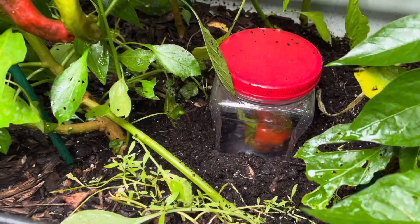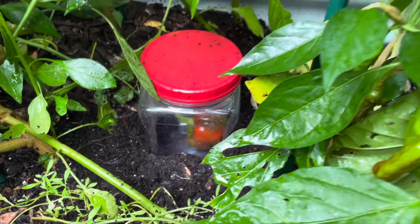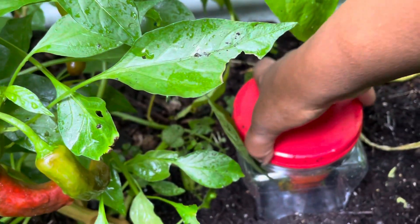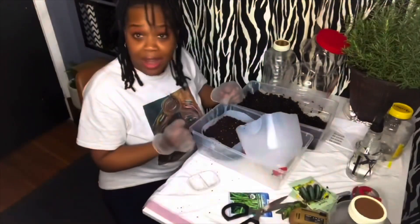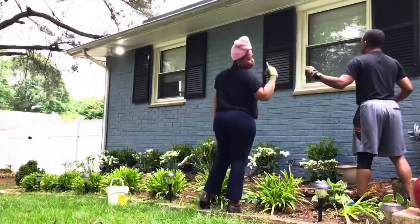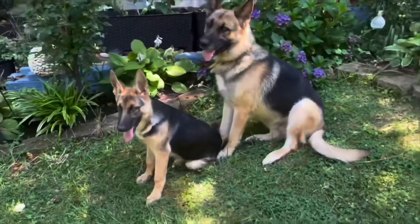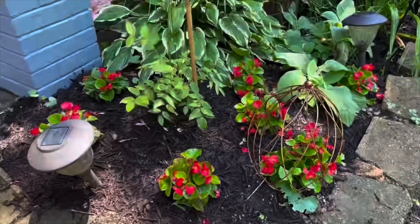I decided to save these plastic containers and use them in my garden. This container had some doggy treats inside — I cut some drainage holes at the bottom. Hey everybody, I'm Nikki. I live for DIY projects, gardening, cooking, and just being my unique self. My husband and I are raising our daughter and son, both with special needs, and we have our German Shepherds Delta and Nala too. It's a lot but I love it.